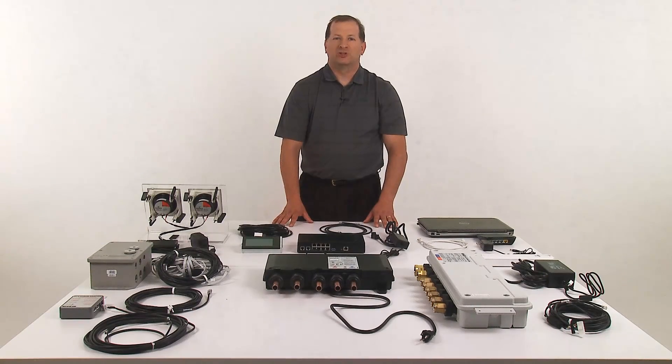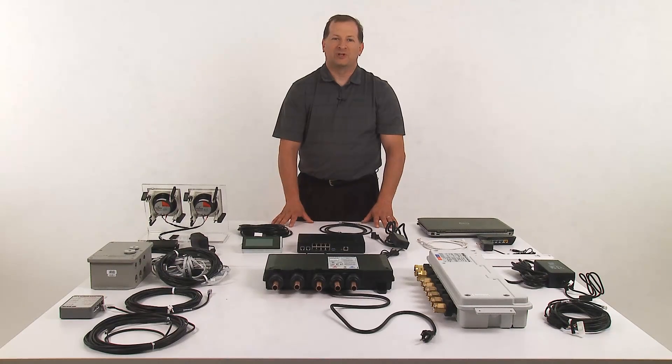In this video, I'm going to show you the connections of the DTV Plus system components. I've laid out the components in front of me that were previously covered in the components video.